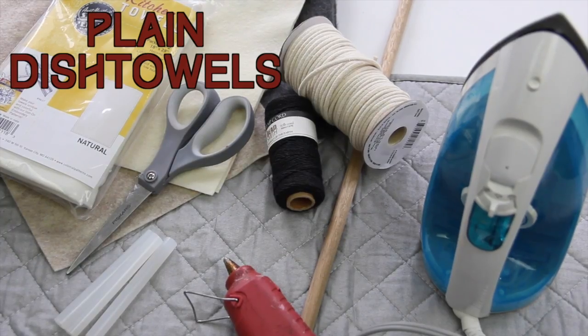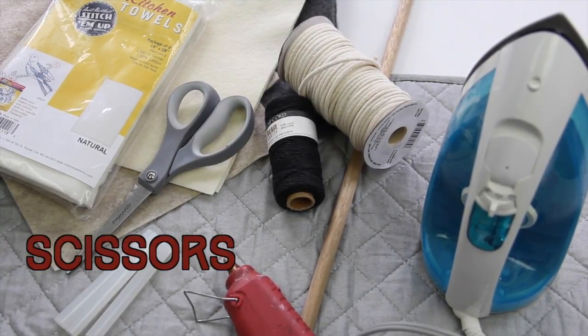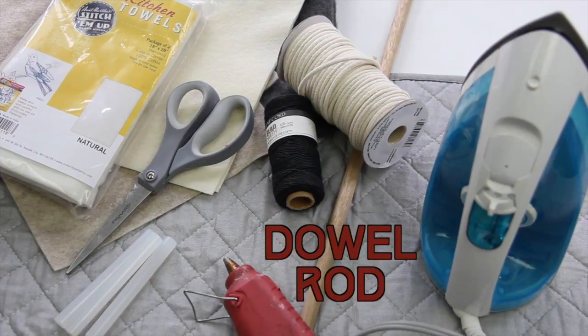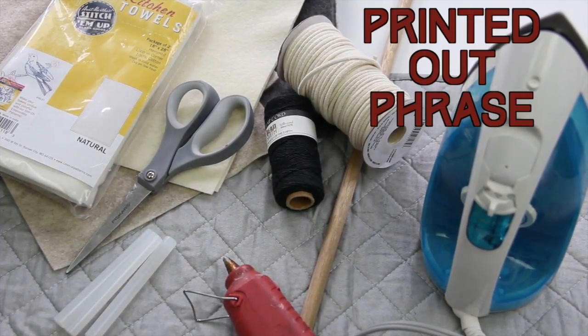Supplies you'll need for this craft are plain dish towels — you can find these at the craft store — felt, scissors, a glue gun and glue, a dowel rod, some rope to hang it with, and a printout of a phrase that you believe deserves to be on a banner.